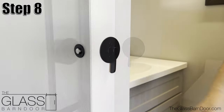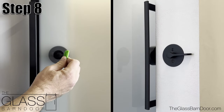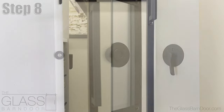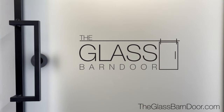Step 8: Test the lock for correct functionality. Using the provided emergency release key, simply push the key through the center hole on the receiver, which will push the lock bolt back to unlock the door. That completes our concealed privacy lock installation.